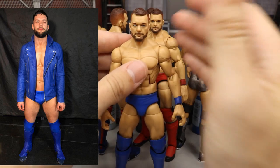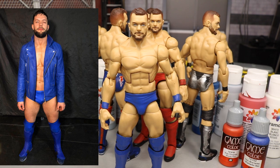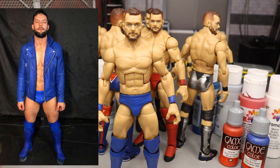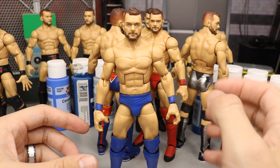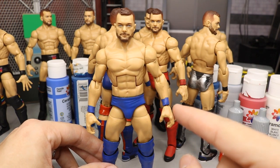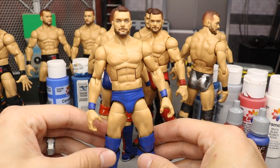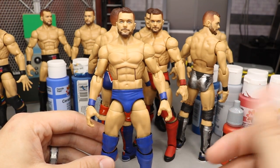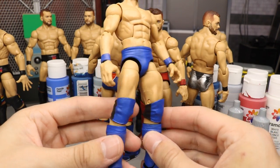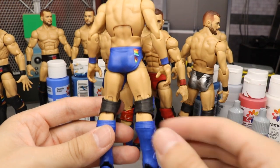The first figure is the Elimination Chamber 2018 Finn Balor — the blue attire he came out in at the Elimination Chamber, with Braun Strowman, Roman Reigns, Seth Rollins, The Miz, Elias, and Finn Balor. Really good match. There are a few things left to do: some blemishes on his arms I need to remove with acetone, and I need to touch up the wrist tape. But I like this royal blue color — I think it turned out nice.